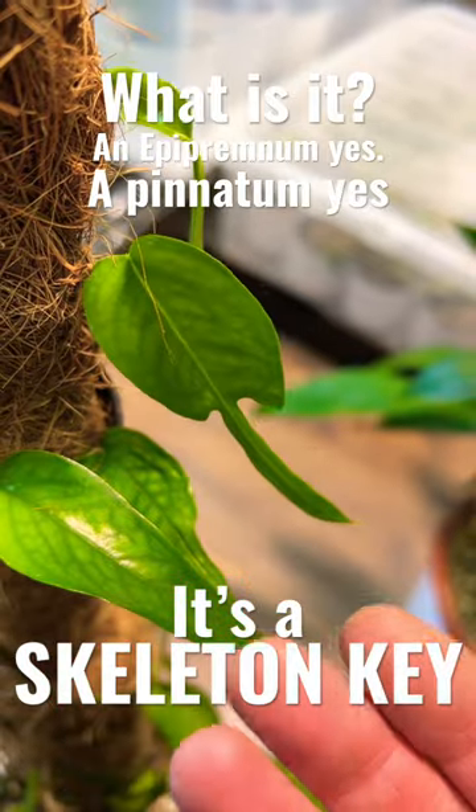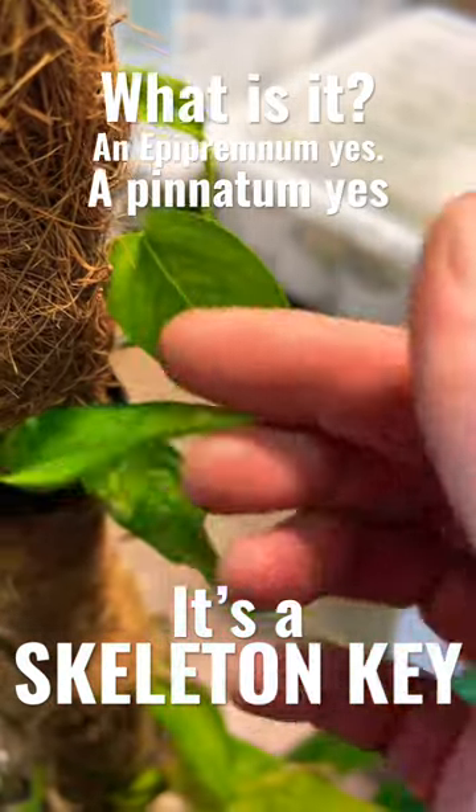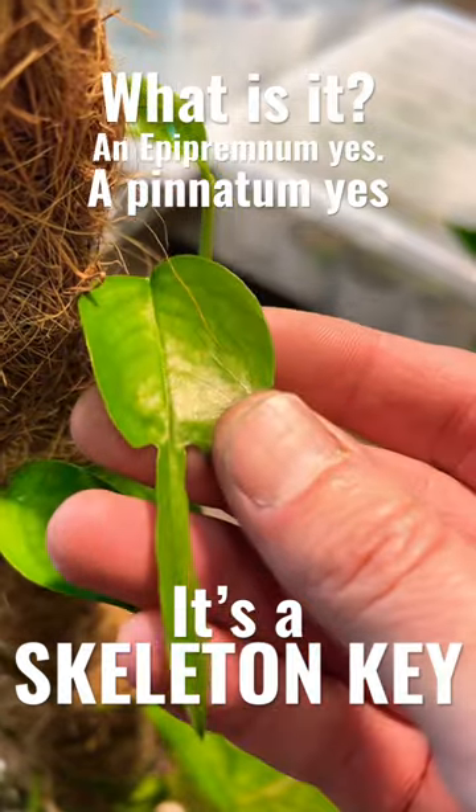So I'm now going to consider chopping this into absolute pieces so I can get loads more plants over the next couple of years.